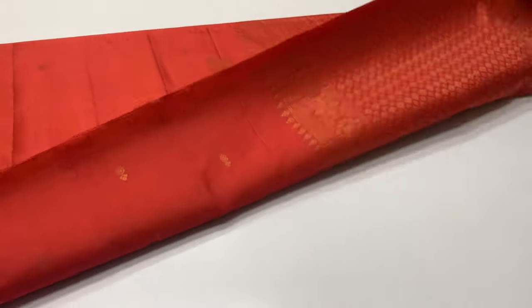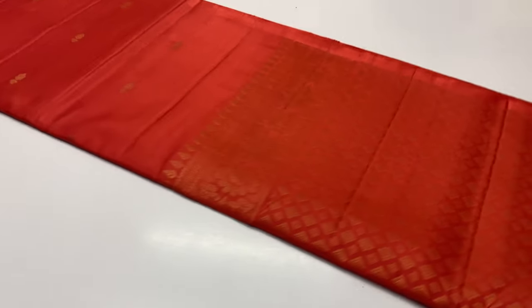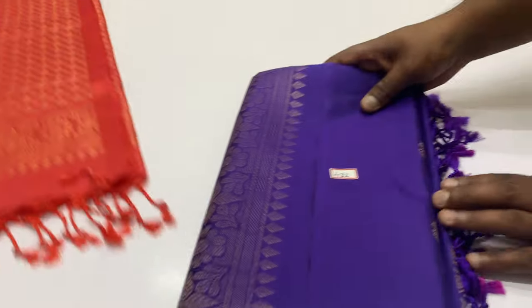First saris: Lotus Pink shade. Full and full gold and zari work. First saris code is 4-3-1.